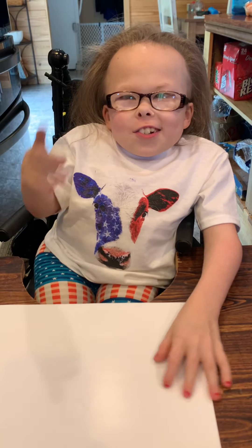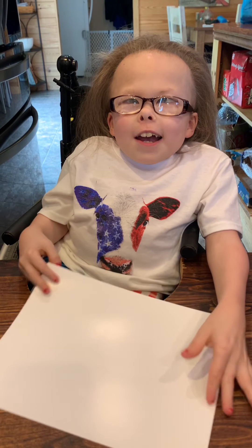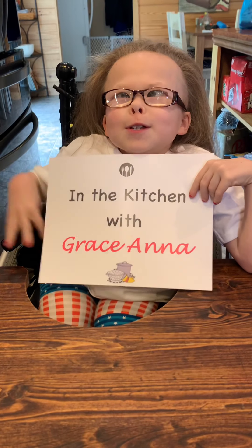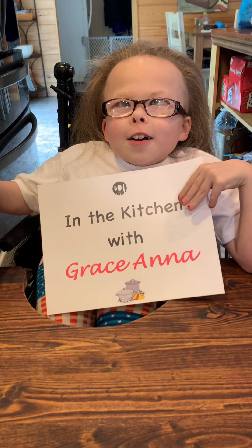Hi everybody! This is Girl Gray Santa! And today, we're going to do another episode of In the Kitchen with Gray Santa. And we have a special — it's called Mommy's Southern Coleslaw.